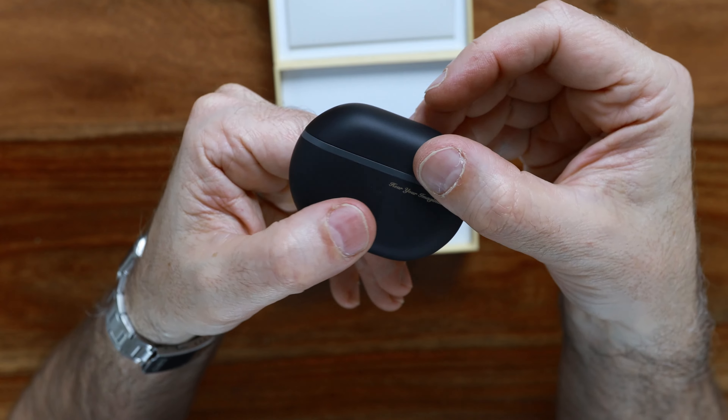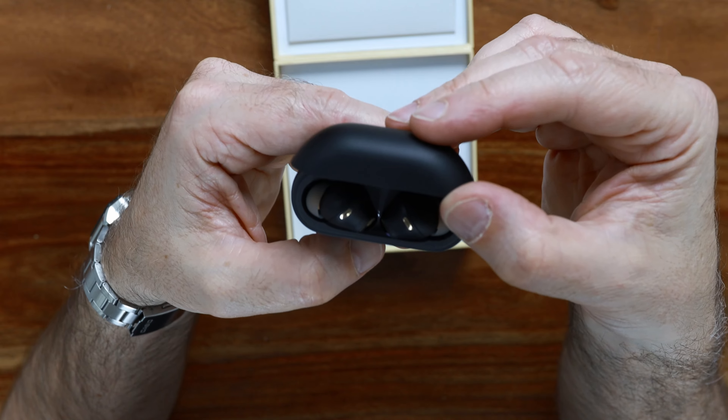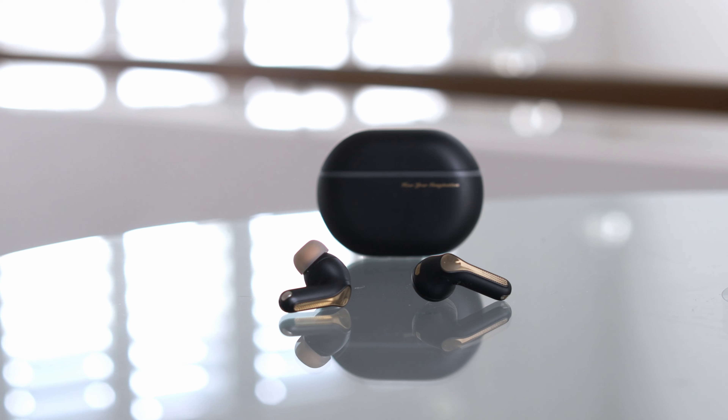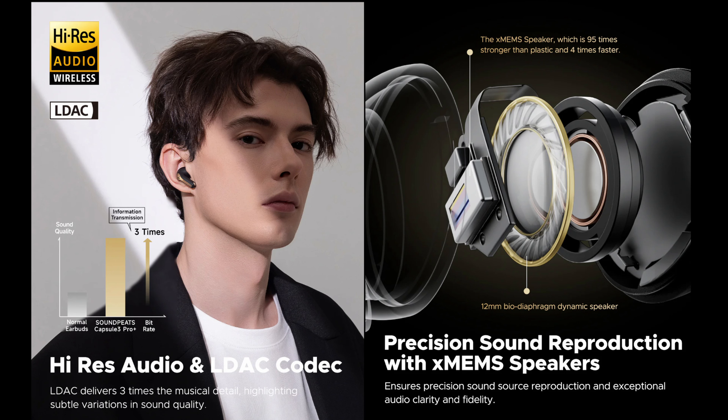Now let's talk about audio quality. Soundpeats claim that these are their best sounding earbuds yet and honestly I've got to agree. I've tried previous models reviewed on this channel — I'll leave links in the description — and I've also tried units from big brands like Sennheiser and JBL, and the Capsule 3 Pro Plus really does hold its own. You've got the X-MEMS tech, which uses a silicon membrane that's way faster and harder than usual plastic drivers, and the result is crisp highs, clear mids, and a solid bass.